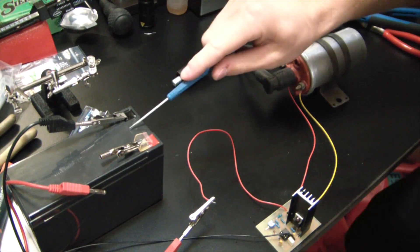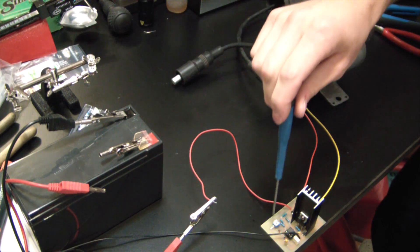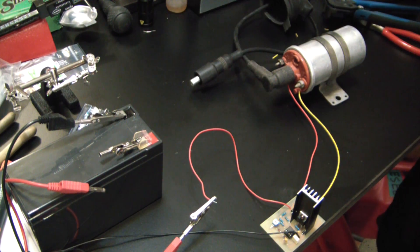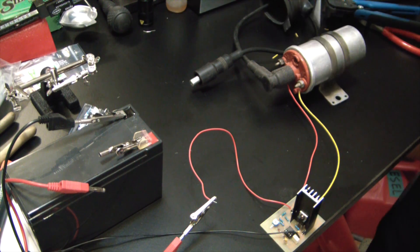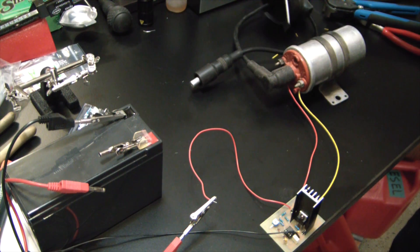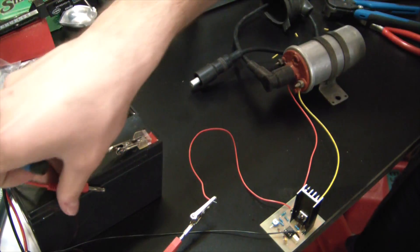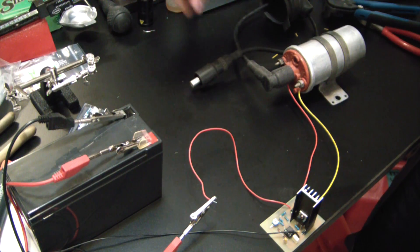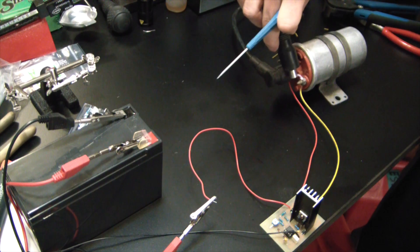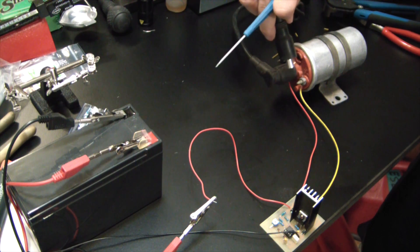Here we go — got our 12 volt lead acid battery, some leads coming from that to the negative here and positive here. We got our board; we'll adjust the pot a little bit once we get it up and running. We got the ignition coil — you can use pretty much any old can-type ignition coil like this. Let's hook up the positive and — there we go. Oh, and I just got shocked. She's got some buzz to it — that's just what you want.